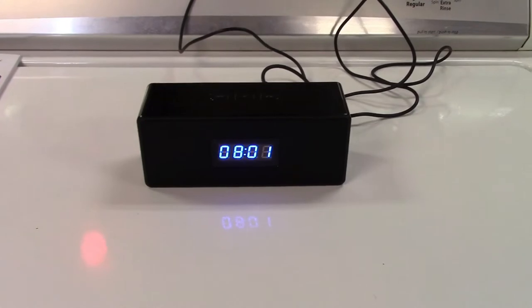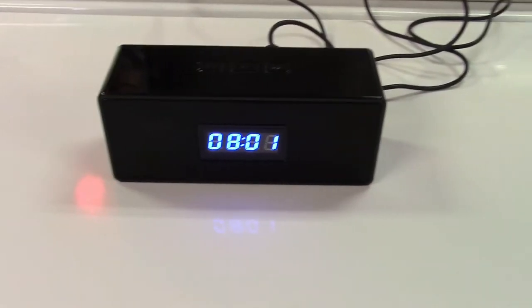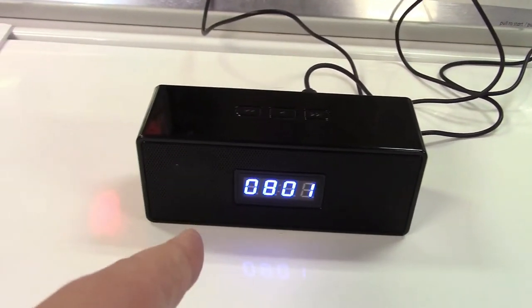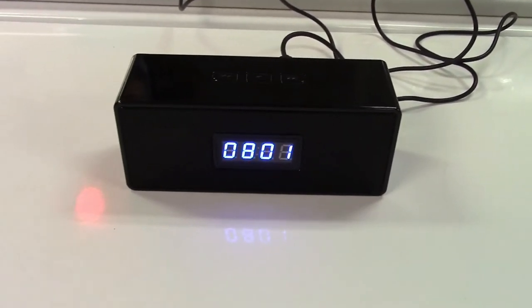Plugging it in and turning it on, it has the clock display right there. So it's a clock — it will always have the zero in front there, but it looks like a clock.